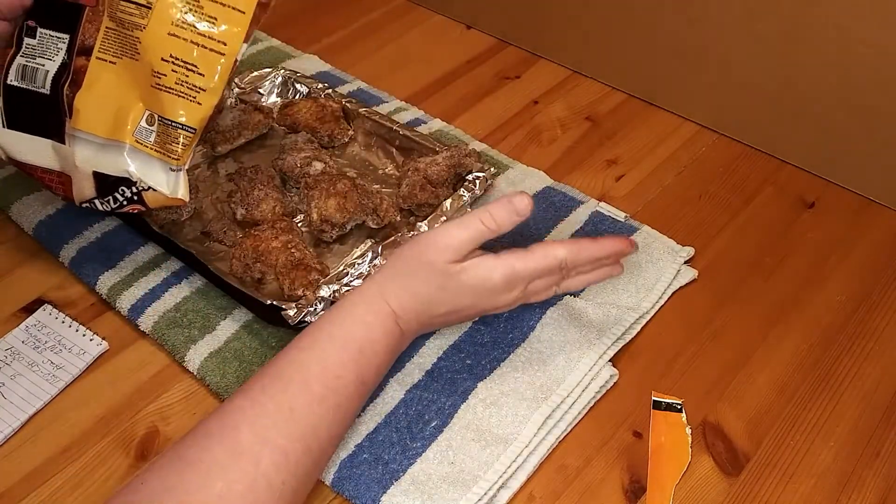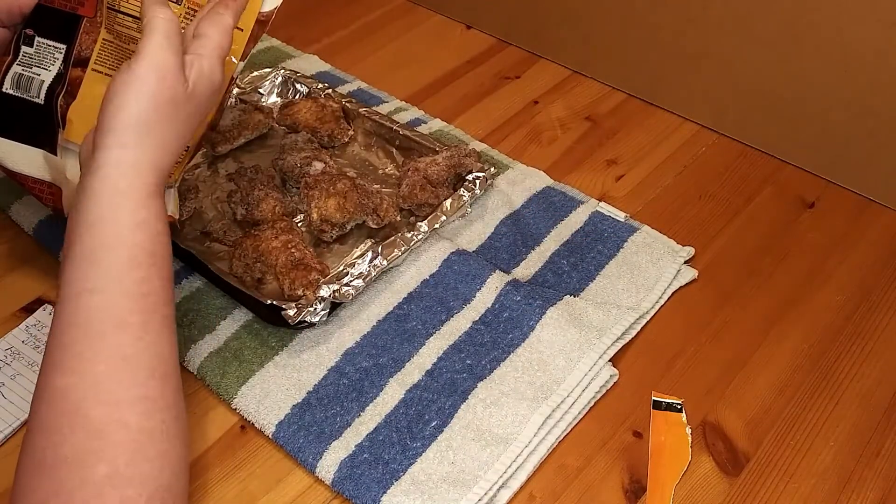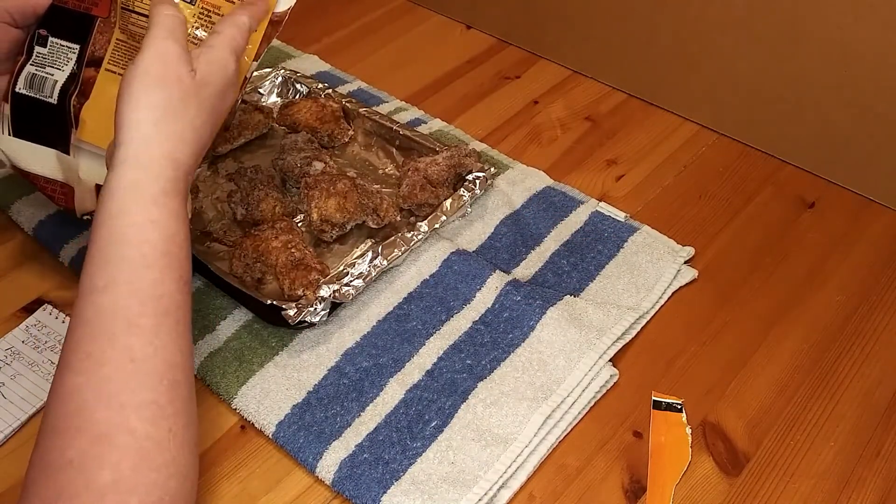I'm going to give them the best chance possible. I've got my oven preheated to 425 and I'm going to stick them in for 18 to 20 minutes.